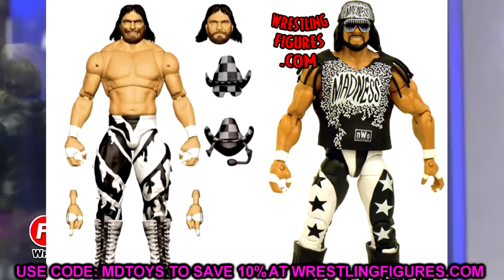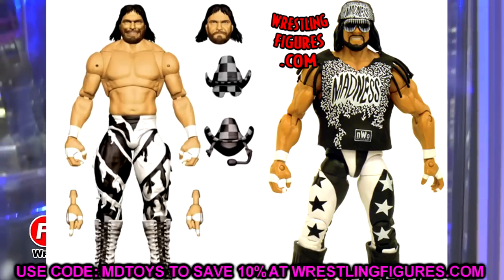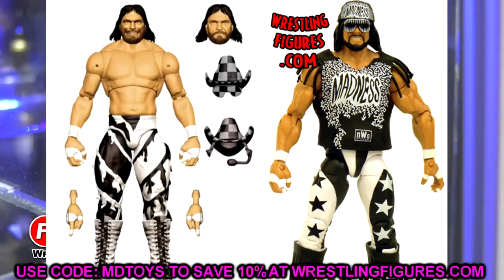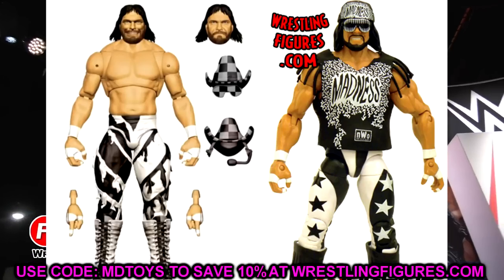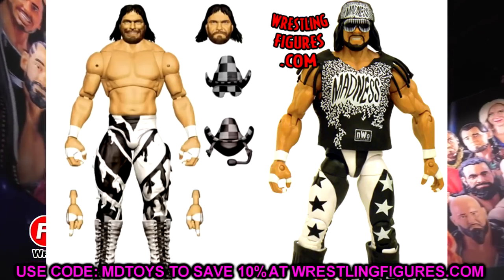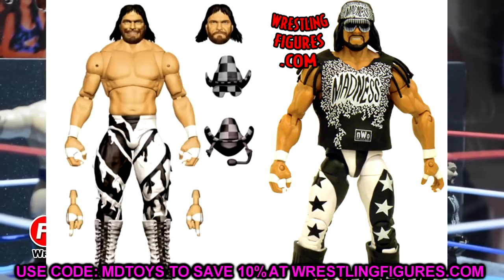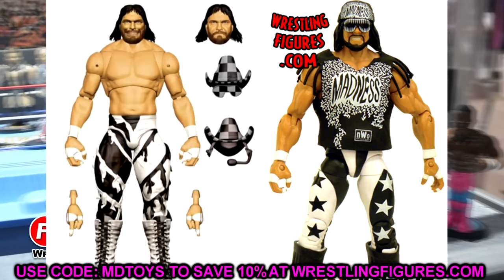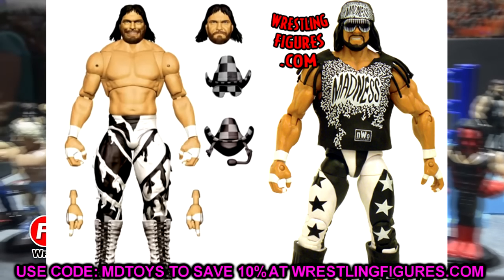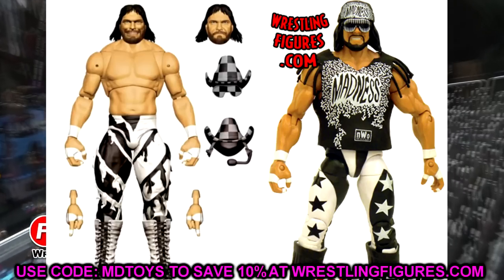You could also throw some NWO accessories on this guy and make an NWO Macho Man, or play around and make a WCW version — similar to what we got with the ringside exclusive. Just playing with accessories from other figures to make that come to fruition.